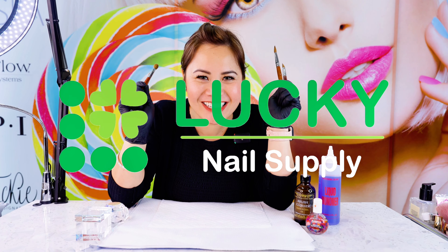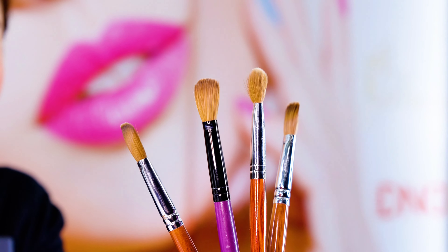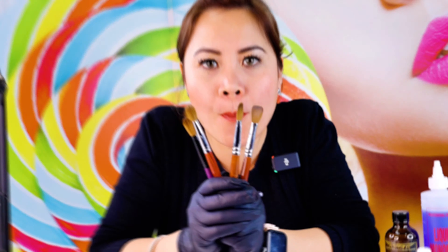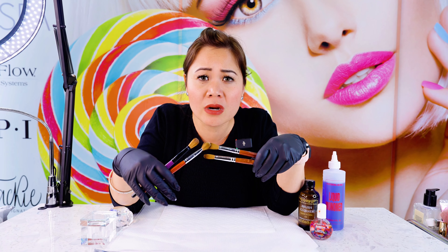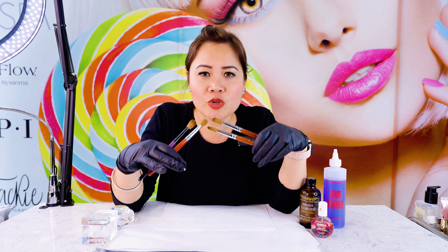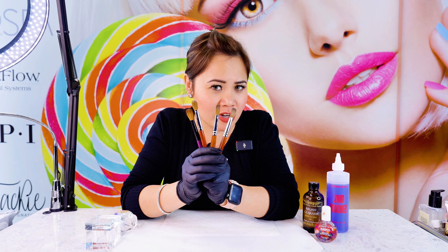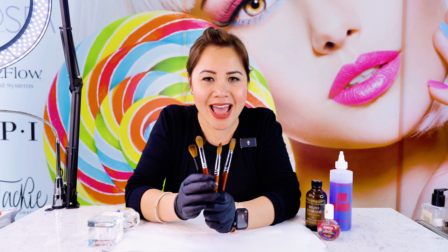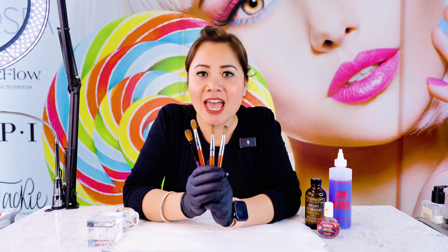Hi, I'm Jackie from Supply Awesome Texas. I'm holding these beautiful Kolinsky brushes — super expensive. As nail techs, I want to show you how to restore your brushes, how to do upkeep and maintenance so that way you will have long-lasting brushes throughout your time working on your customers' nails. In this video, I'm going to show you the correct way — as a professional sharing my experience — how to clean your acrylic brushes correctly and restore them back to life.